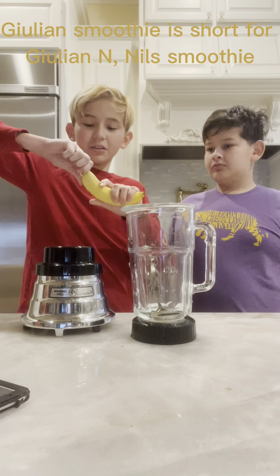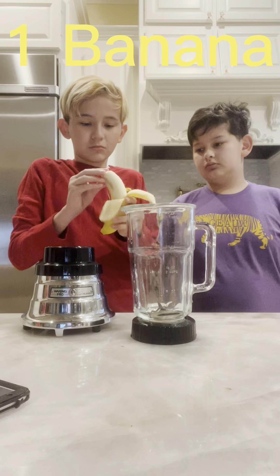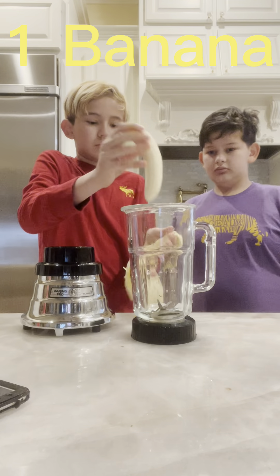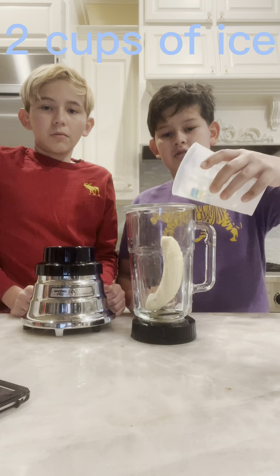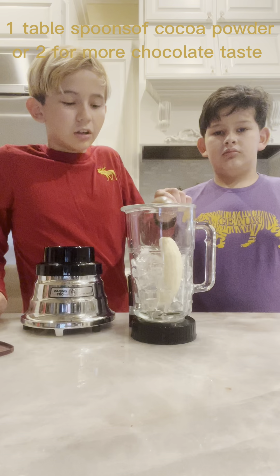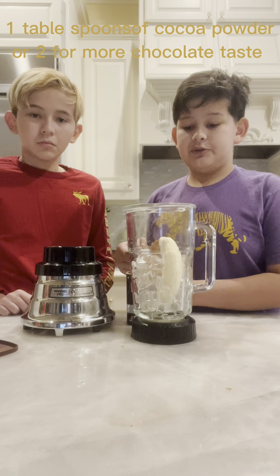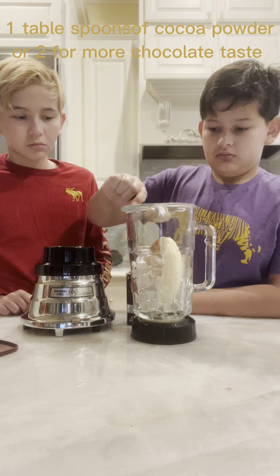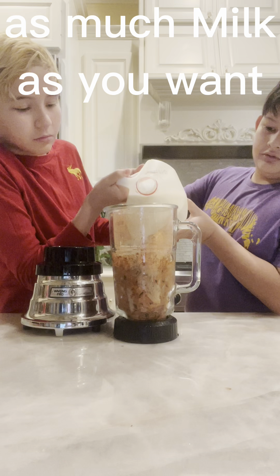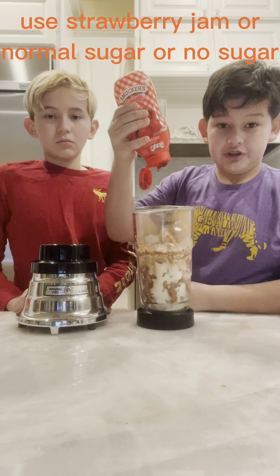I'm going to start off with one banana, two cups of rice, two tablespoons of cocoa — you can put one or two. Oh, it's beautiful! As much milk as you want, and any kind of sugar. We're going to use strawberry cream.